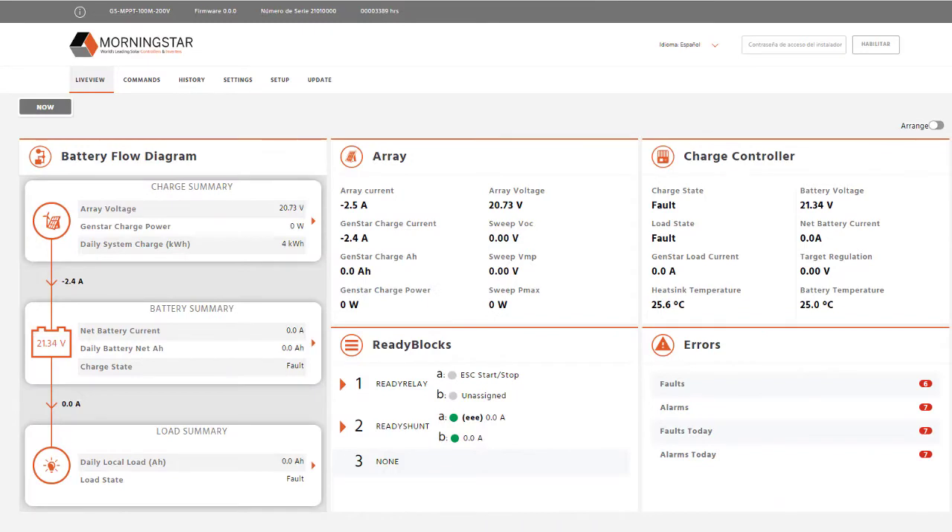The family also features the second generation of our world-class LiveView user interface that not only gives you precise visibility and control of your system, but does so in a user-friendly and intuitive way. All of this is built on our next-generation platform of software.